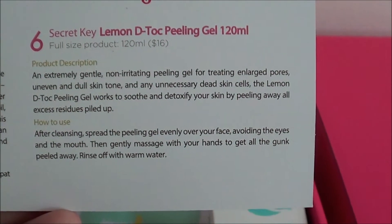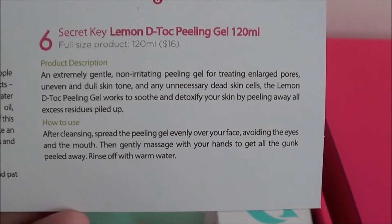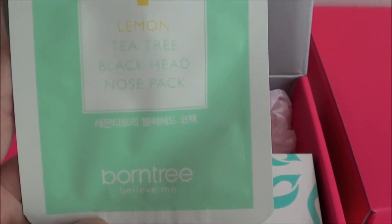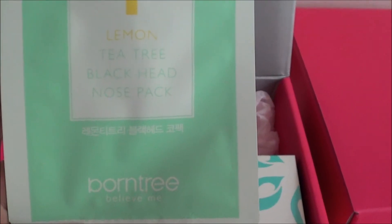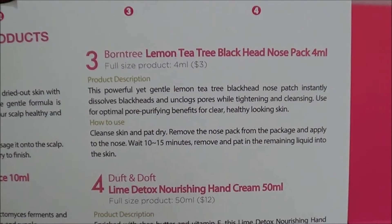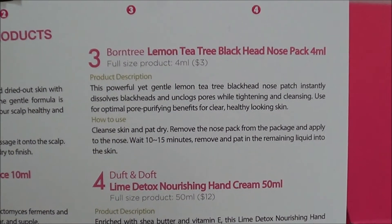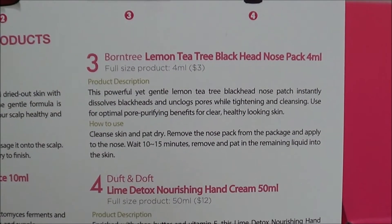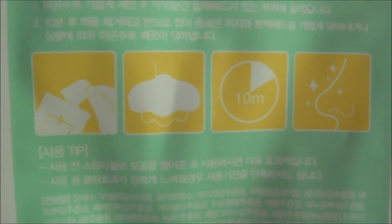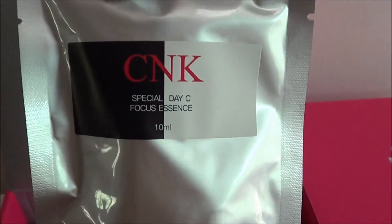Then I have this lemon detox peeling gel from Secret Key, which is supposed to be a peel for your face. Then I have a Born Tree lemon tea tree blackhead nose pack — it looks like it might just be one sheet, similar to the Biore strips, and it's supposed to do what those blackhead nose things are supposed to do.